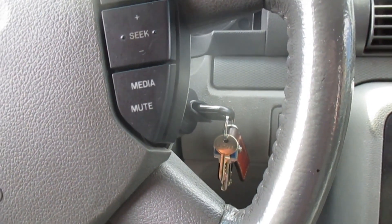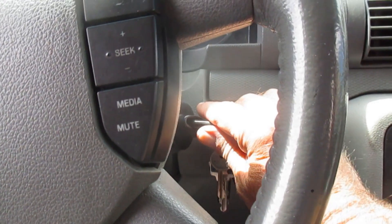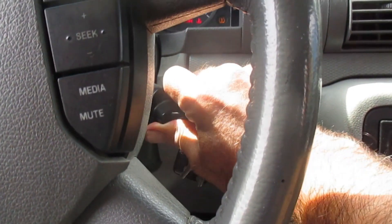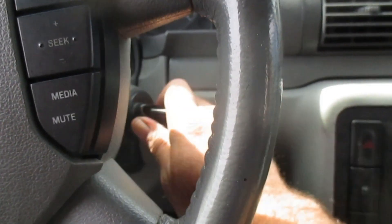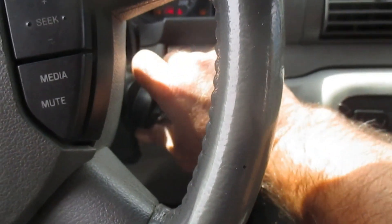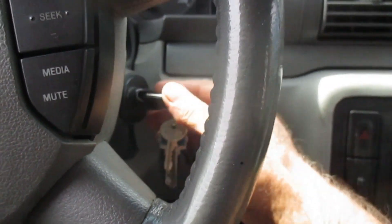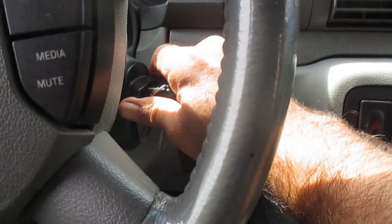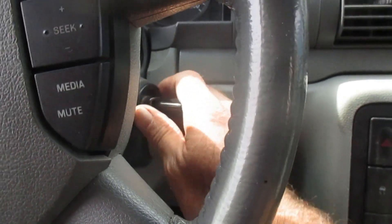Once your starter has completely failed on you, as it has in this vehicle, this is what you're going to get: absolutely nothing. We tried to boost this vehicle and it made no difference — same result.